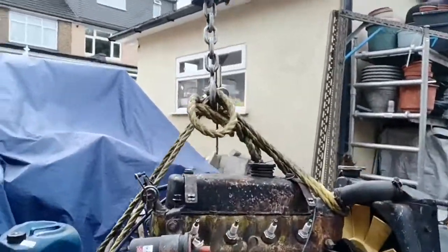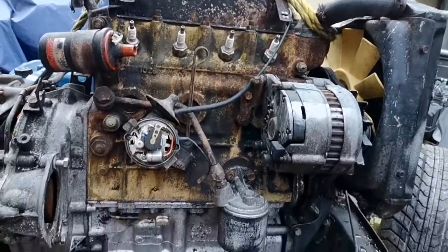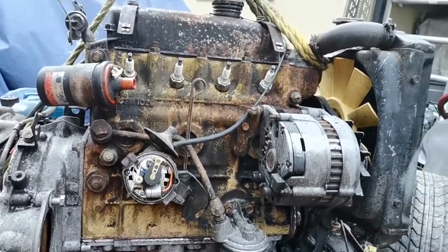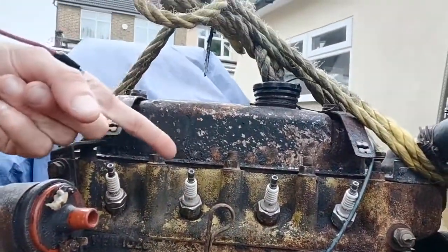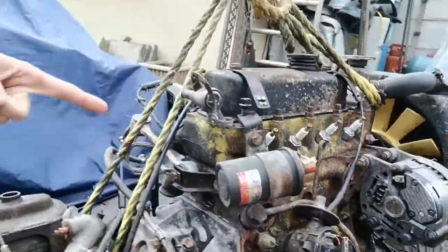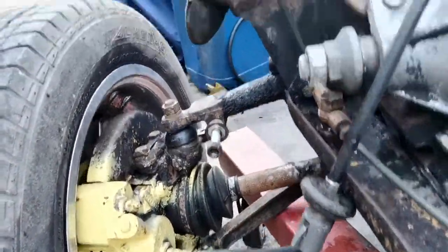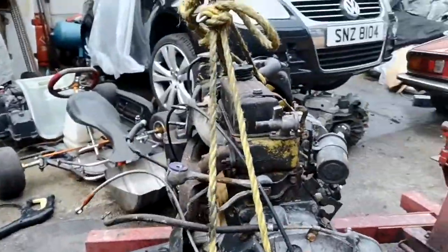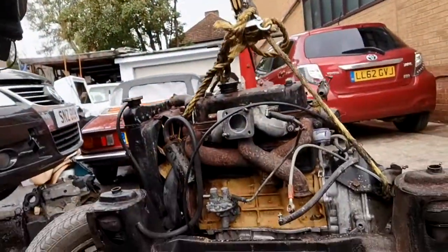Just a quick tour around the engine - you can see the coil and oil filter. After jet washing it, underneath all the dirt and rust this engine was actually painted fully yellow, and the back of the brakes were yellow as well. So it looks like this had a spray job before - it might have actually been a yellow Mini at one stage.